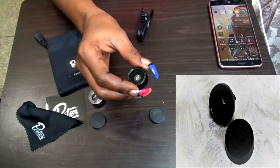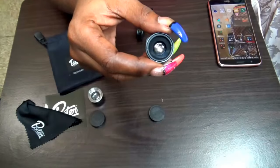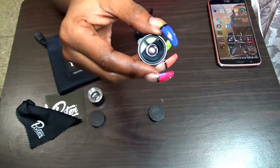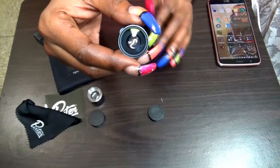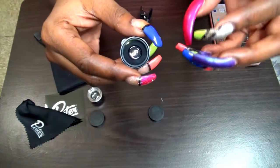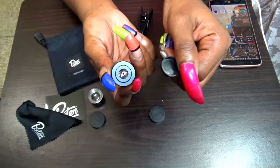The next one is called fisheye. With this one you're going to get a more close-up view, but you're also going to have it within a circle. The outer perimeter is going to be darker and you're going to get more of a picture close to the middle. This too also has the little cap for the back.